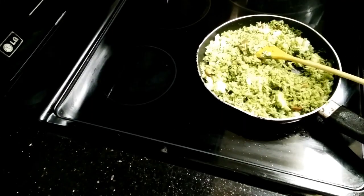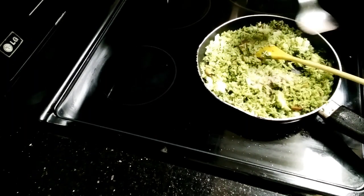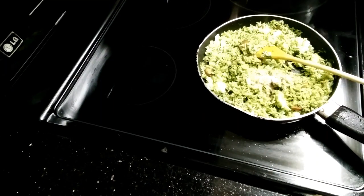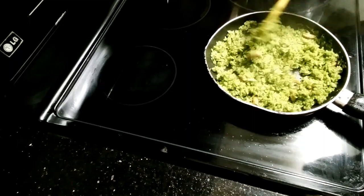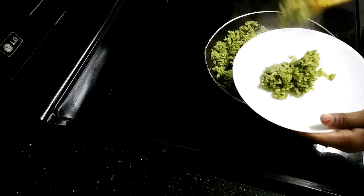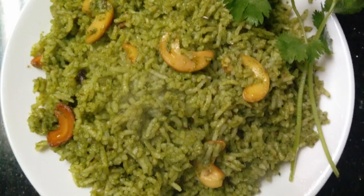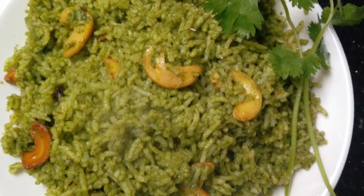Taste for salt and add salt as needed. Let's mix the coriander rice and serve it in a plate. Very simple — coriander rice is ready to taste!